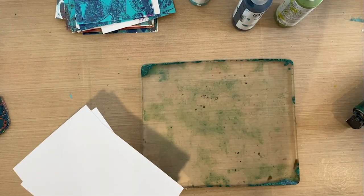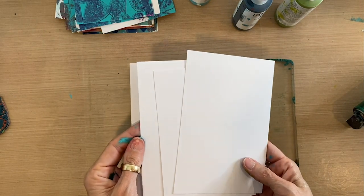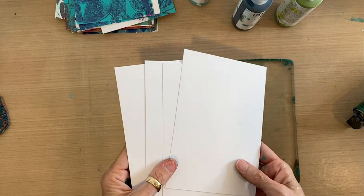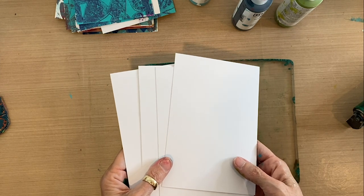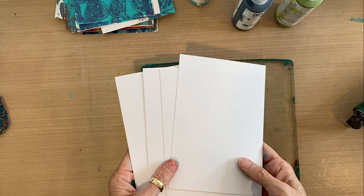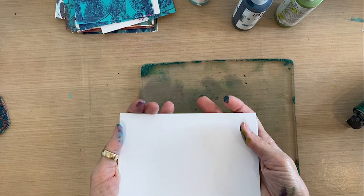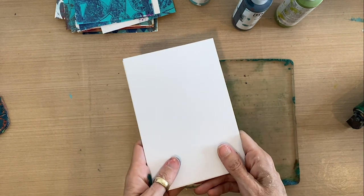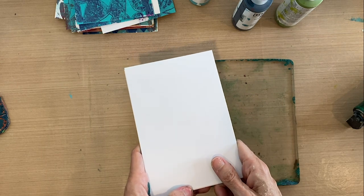I'm going to make four at a time, which is nice. They're going to be Mother's Day cards initially because I've got a few wonderful women in my life. My mom also enjoys cards all year long, so I'll make them for Mother's Day and then I'll make a stack to give throughout the next several months — which is a nice thing to have when you're spending a lot of time at home.